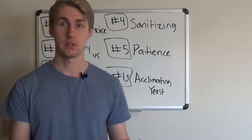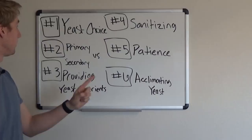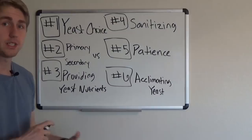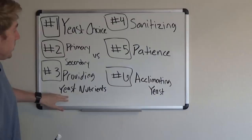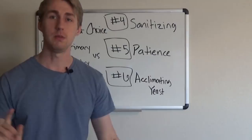To recap: number one, pick a good yeast appropriate for your goal. Number two, know the difference between primary and secondary fermentation. Number three, provide your yeast with proper nutrients and oxygen. Number four, sanitize your equipment properly. Number five, have patience. Number six, acclimate your yeast fully. Following all these steps will give you the best experience possible.